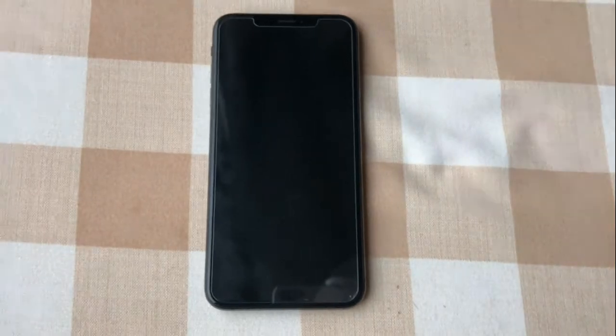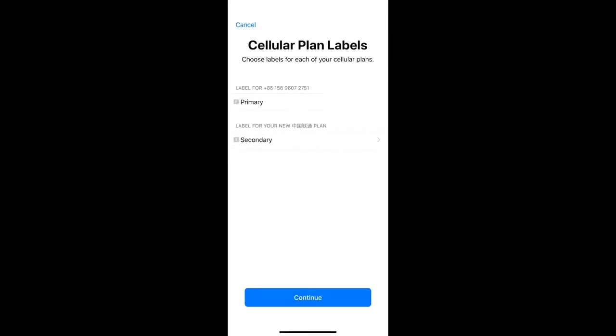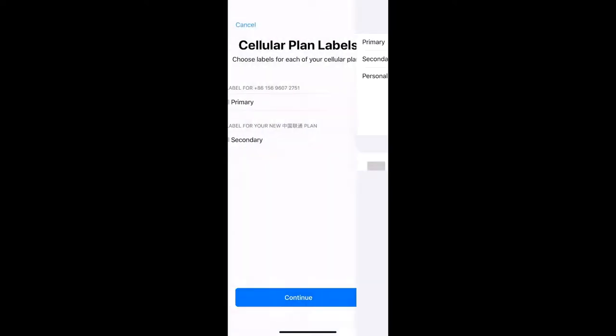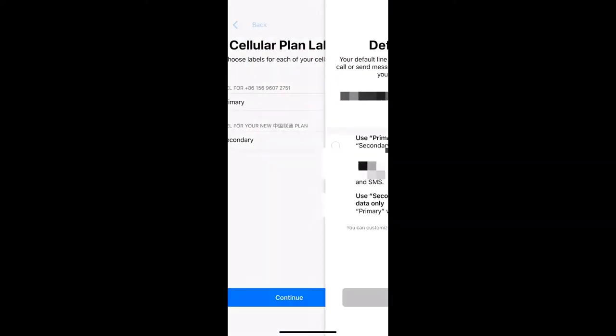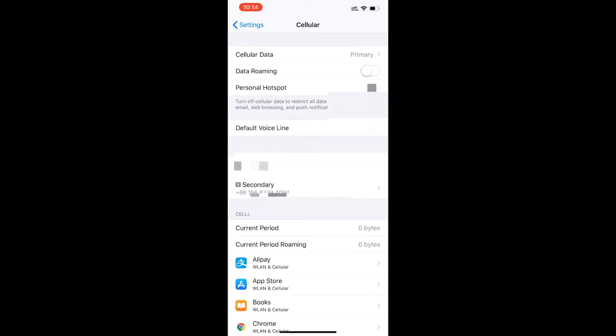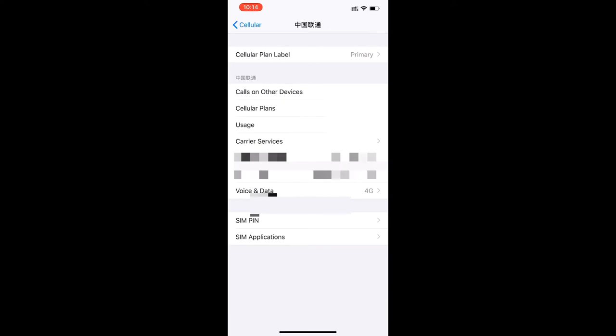As you can see, when you insert two SIM cards you get this setup screen — these are Chinese terms. You can choose which SIM you want to make primary or secondary. I'll make the top one primary and the bottom one secondary. Press continue, and here you have three options for which to set as default. I want to make this one primary, so just press done.